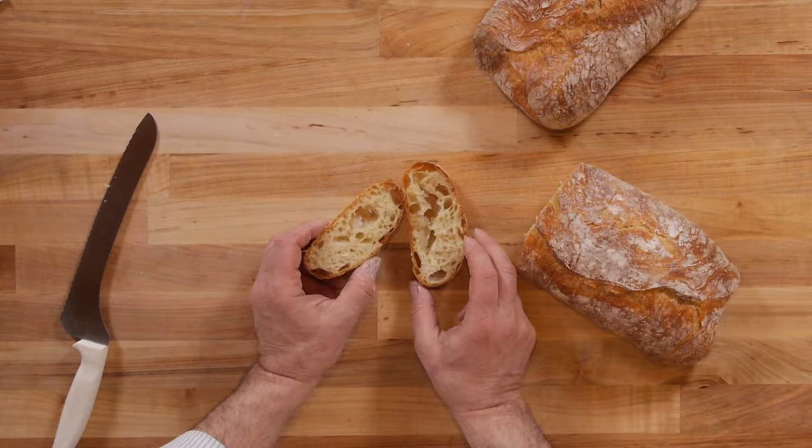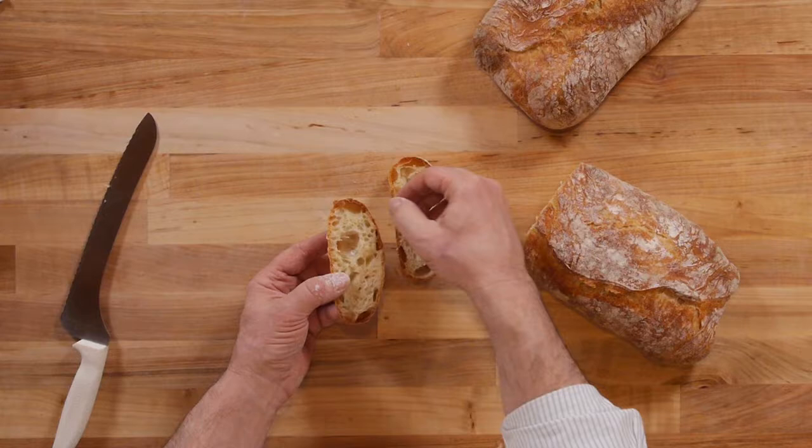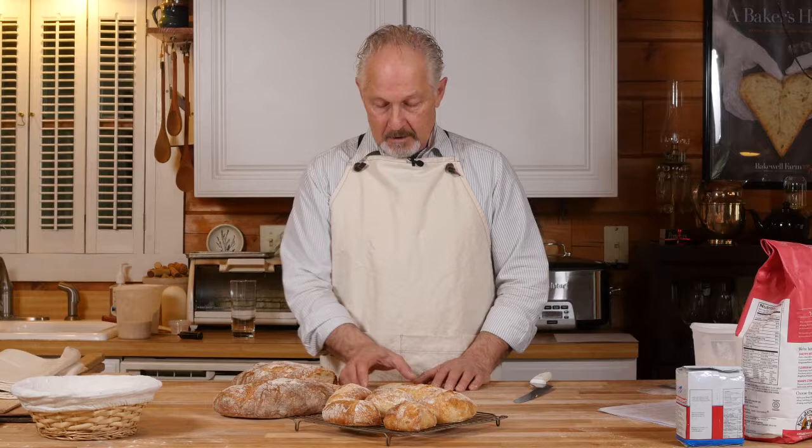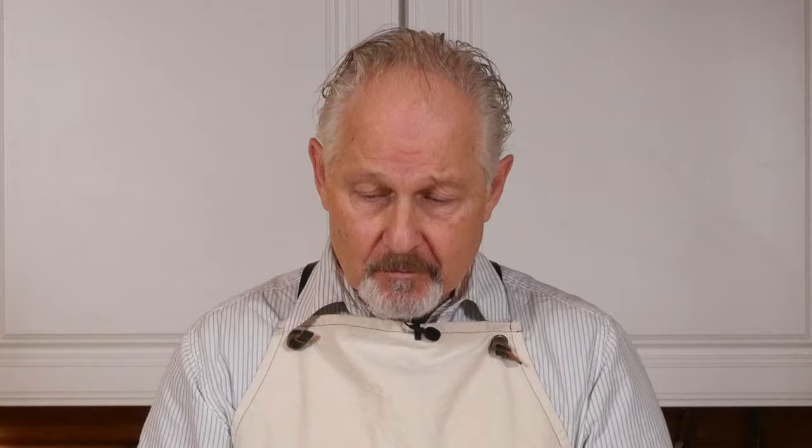The crust has been set very nicely — you really see a clear definition between the crust and the crumb of the loaf. I hope you found the video helpful as far as taking the next step in making bread at home using the formula for French Bread 101. We're going to break into this — look at the nice crumb. Very sweet, nice chew, very tender. I want to thank you again for joining me — get out there and do some baking. Thank you.